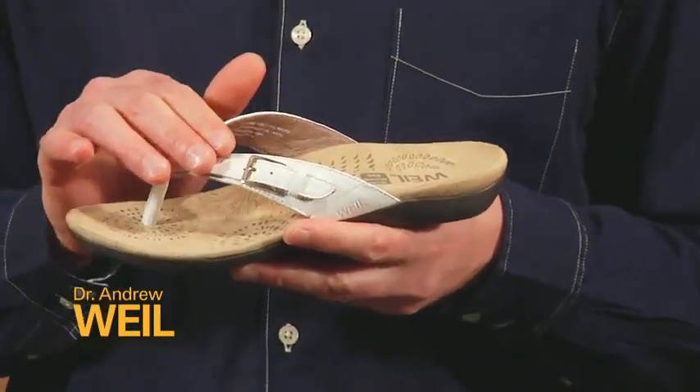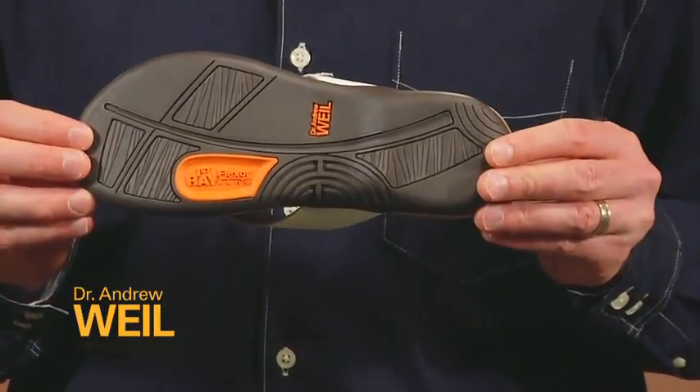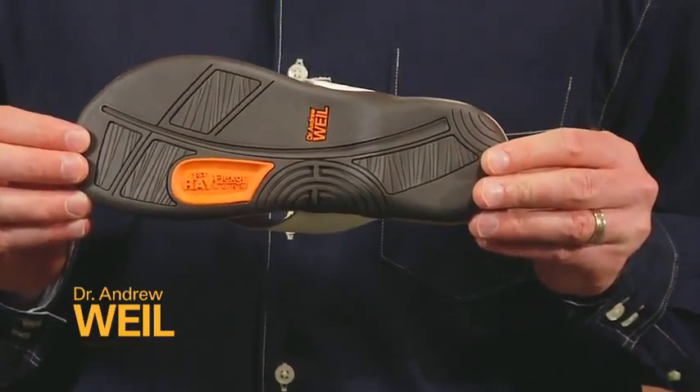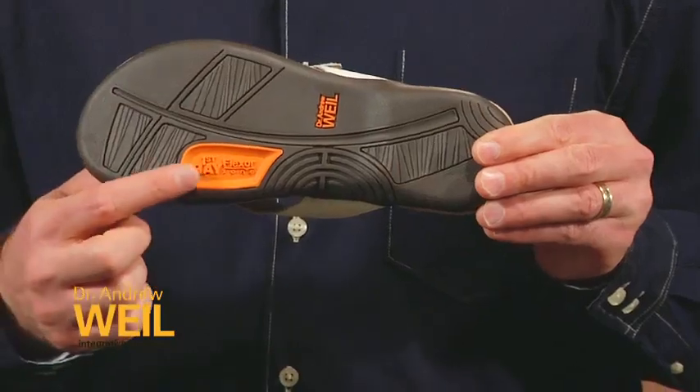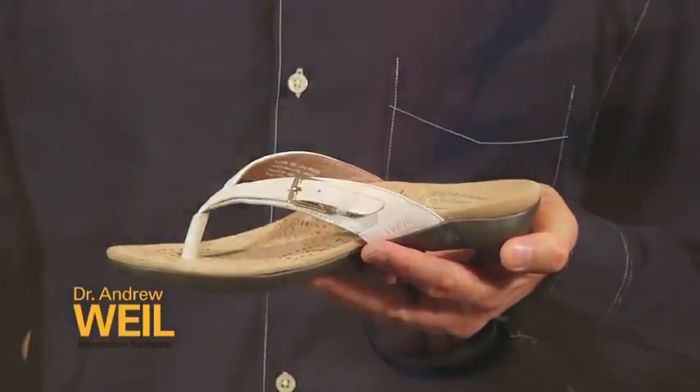It features a beautiful leather upper with leather lining, and it also has a durable rubber outsole with a textured finish to help with traction. Finally, it features our first ray flexor zone, which offers great cushioning under the ball of the foot.